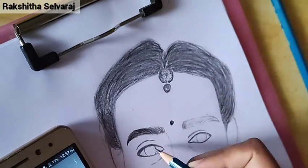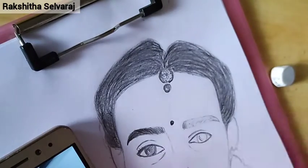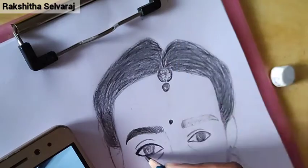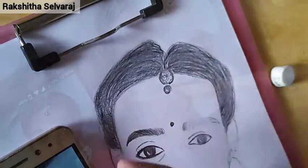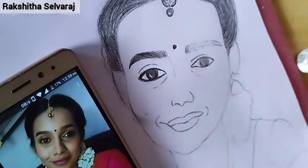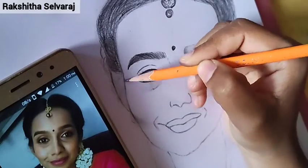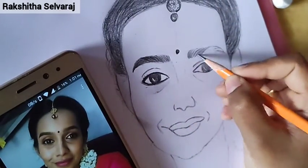You can use strokes with a 5B pencil at the eyebrow ends. You can use the inner end to make a dark line with an 8B pencil. You can use these two pencils together.